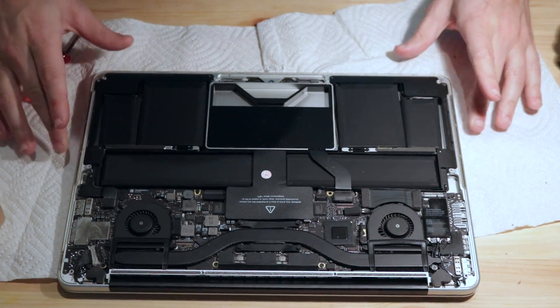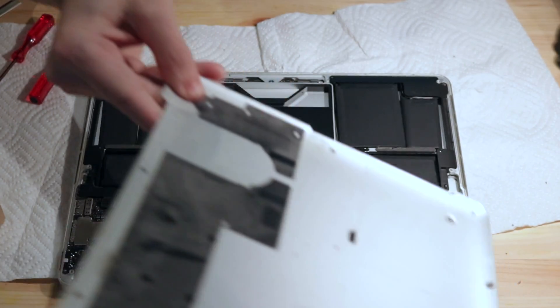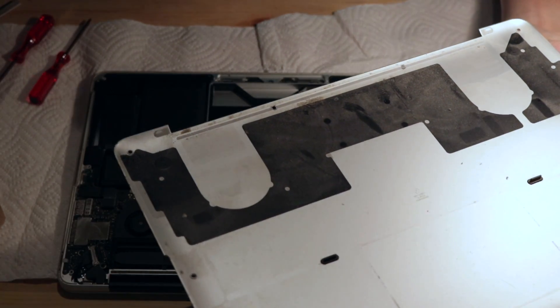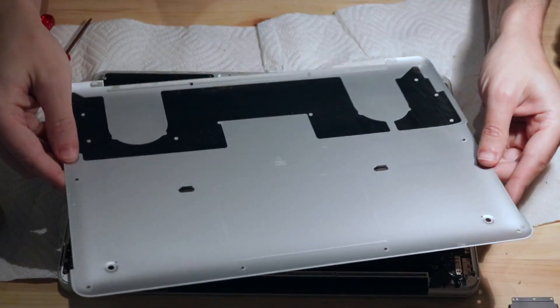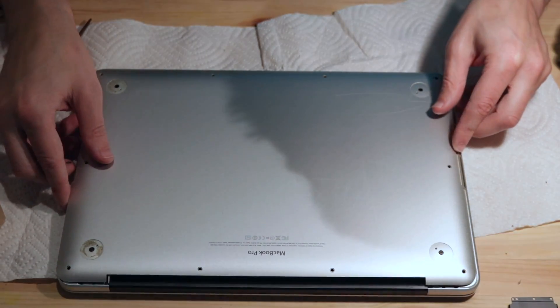Now I've got to reassemble the exterior case. It's actually pretty dirty looking still, so I'm going to give it a quick spray with compressed air, but I'm going to be careful not to blow away my screws. So now this goes back into position.